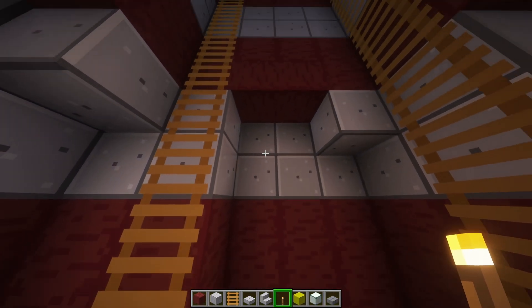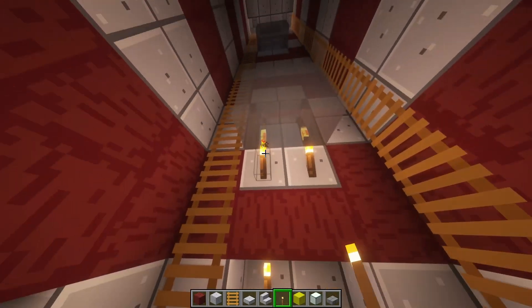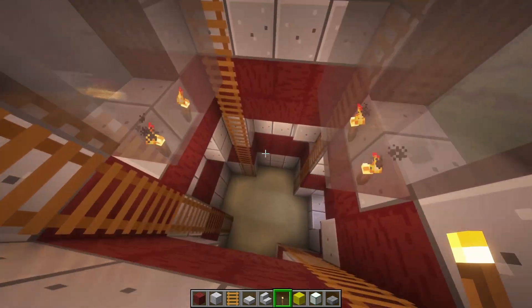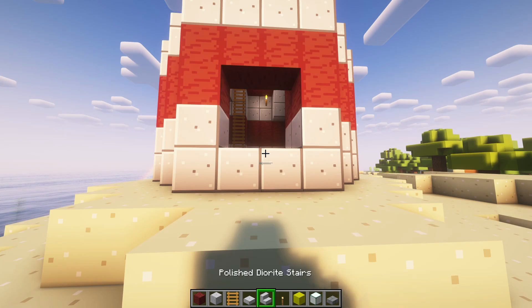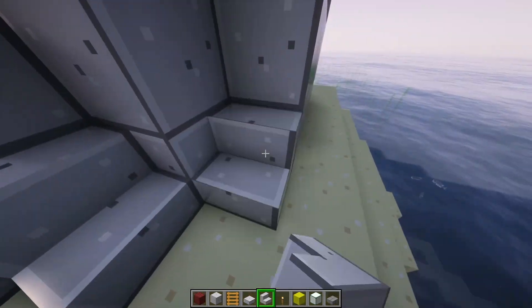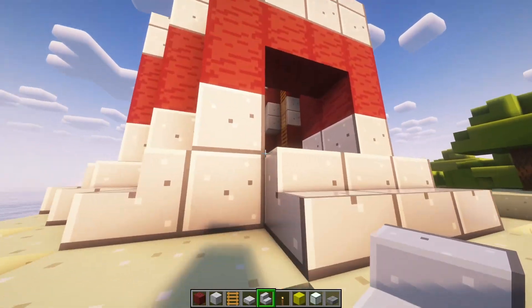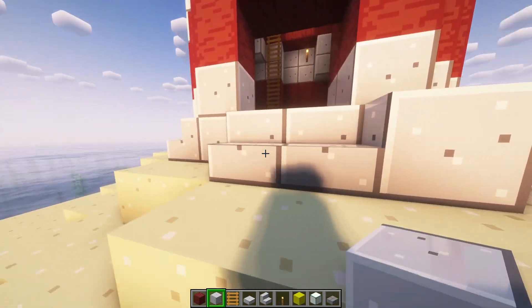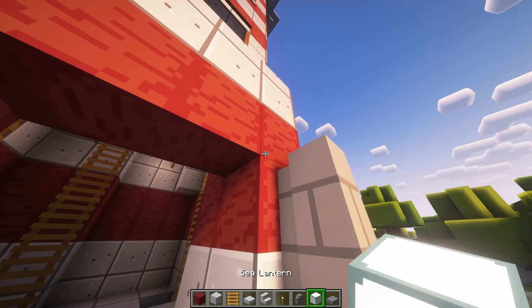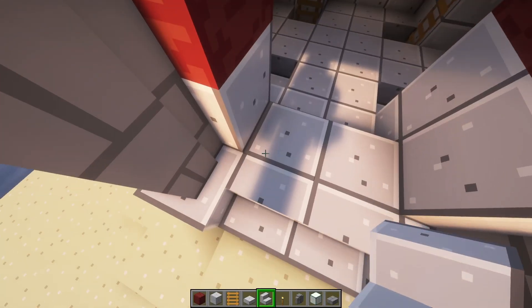And then if you want to, you can torch up the area so there are no spawns and it's lighter. I like to place torches underneath the windows or some light source — makes it look better on the outside. And then you can place a floor if you'd like to. And then if you'd like to, you can place stairs on the perimeter. And then on these sides, you put a block, block, two walls, slab, slab on top, and then two stairs. And then if you want to, you can also place doors right here.